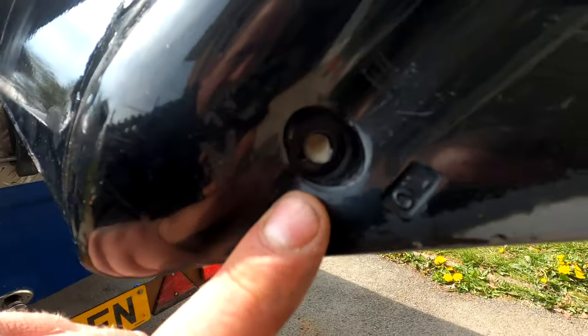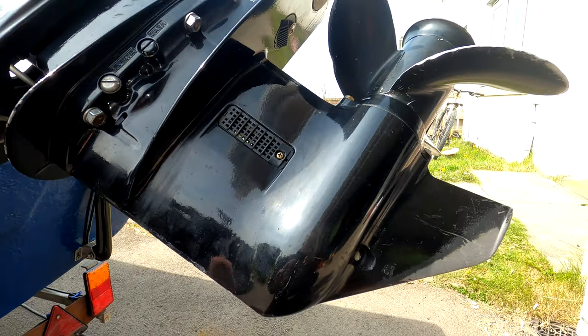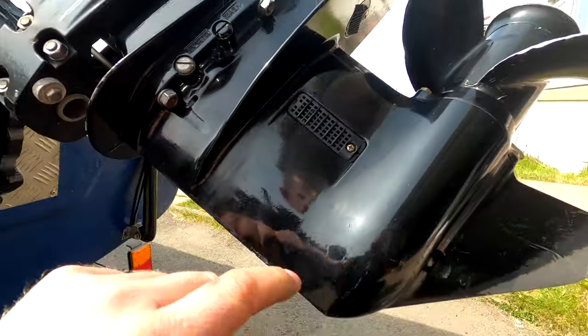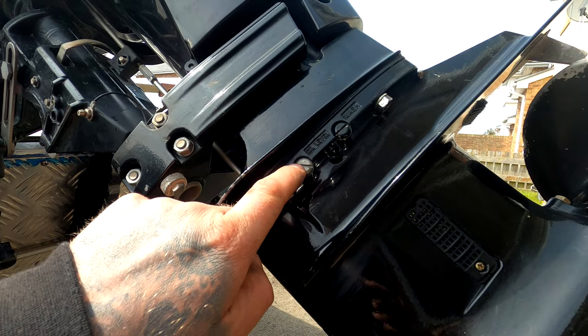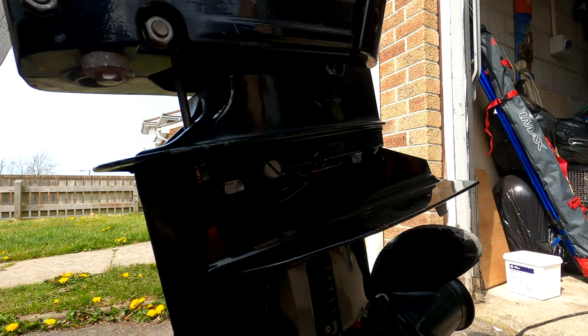Let's drain the oil first and then start pulling it apart. We've just pulled the bottom screw out — as you can see inside there it's looking very creamy. What I'm going to do now is tilt the engine back down all the way and undo the oil level screw right up here. When we undo this, it should start flowing out. I'll show you the best way to get these undone without stripping the head.